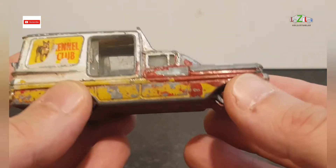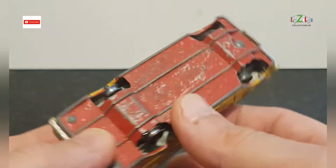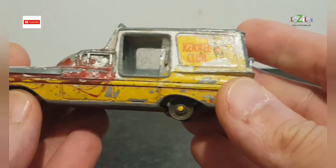Hello guys and welcome to my next video. Today I'm going to start restoring this Corgi Toys Chevrolet Impala, and this is the Kennel Club version.